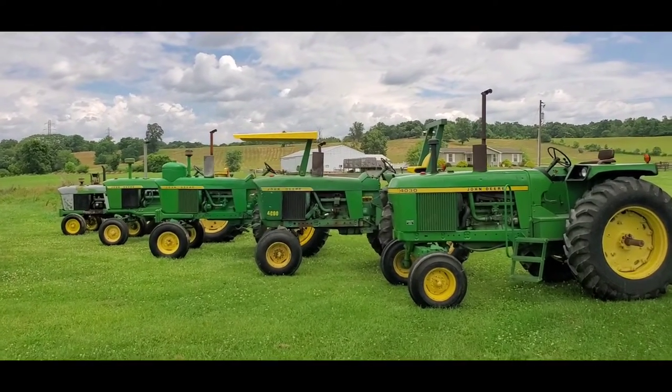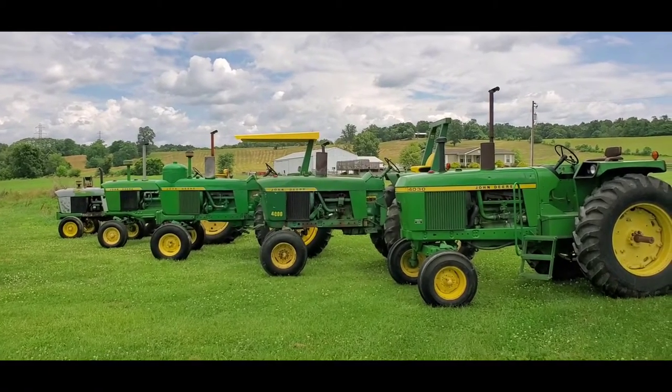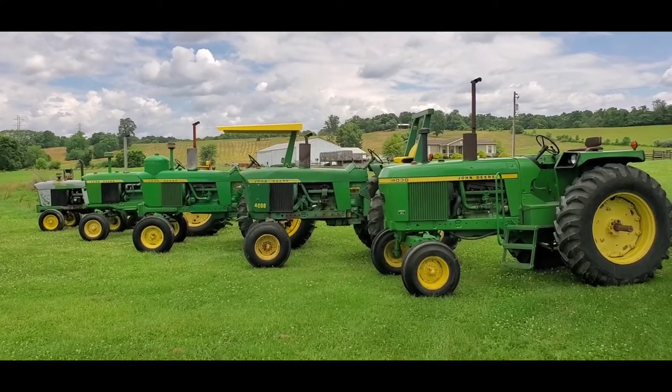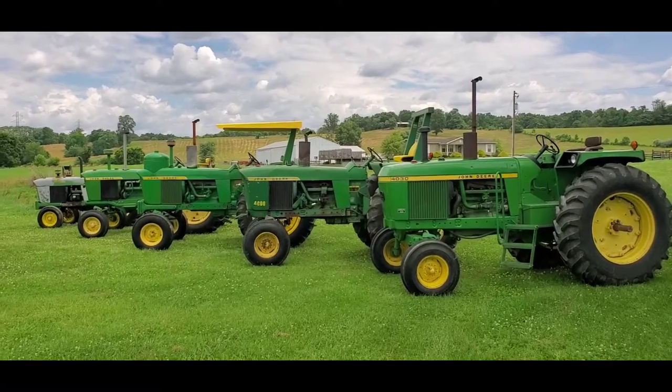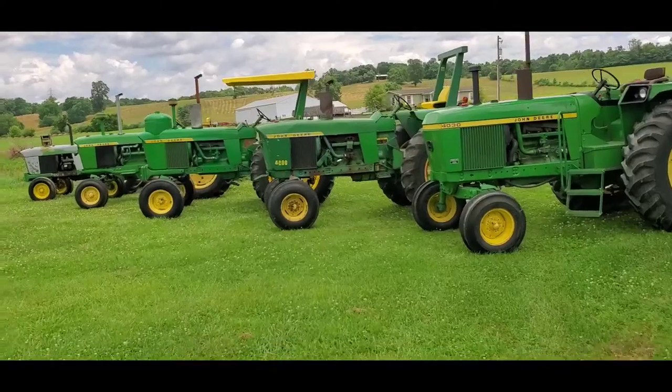Hey guys, I just wanted to get on here and do a little bit of a video on the tractors we took to the Classic Green Reunion 2021. Here's kind of a side view shot of all of them.